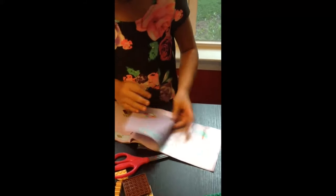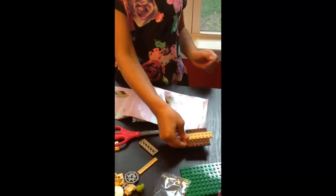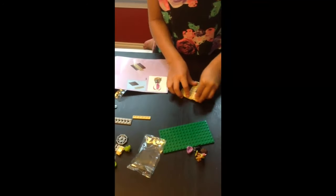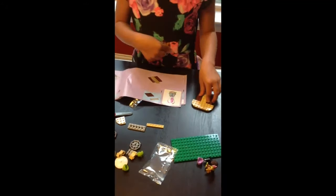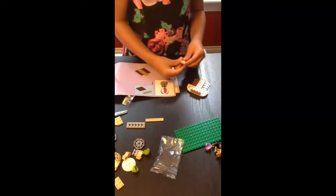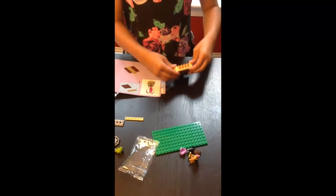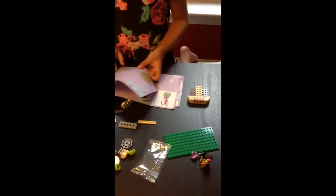Now we're starting the hot air balloon basket. We take the flat brown piece and add a tan-colored strip in the middle, then add the rest of the tan pieces around it to form the bottom of the basket. We add round-cornered pieces to each of the four corners. Then we begin adding taller pieces to build up the basket walls using darker beige and lighter tan colors, which really makes it look like the actual colors of a woven basket. The lifelike color choices are impressive.